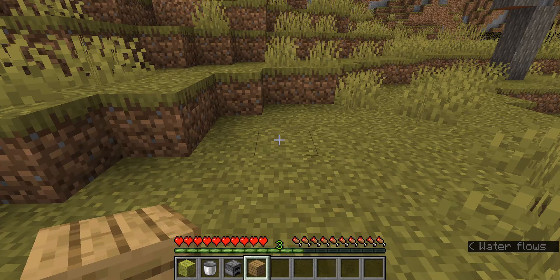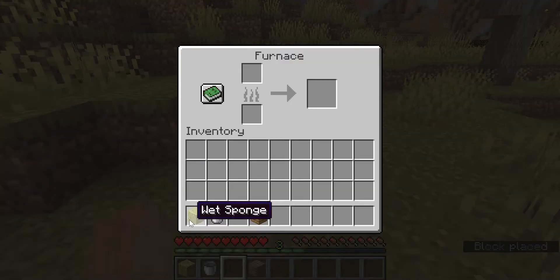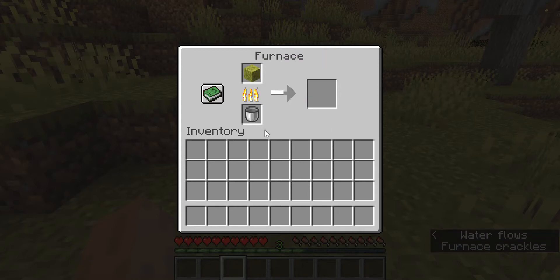First, take a furnace and place it. Now open the furnace and place the wet sponge in the item section, and place the fuel down. Now place the bucket down — don't forget to place the bucket, or else you won't get the water. Now allow it to smelt.